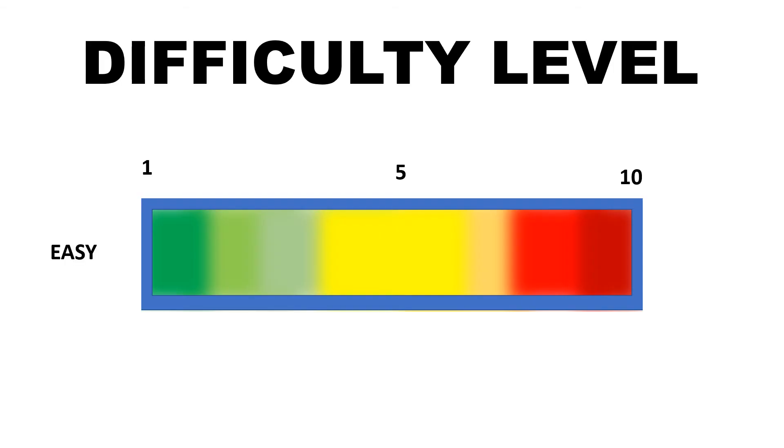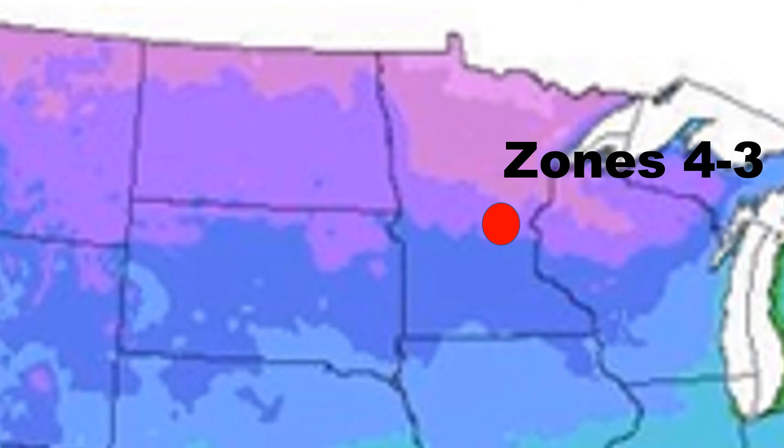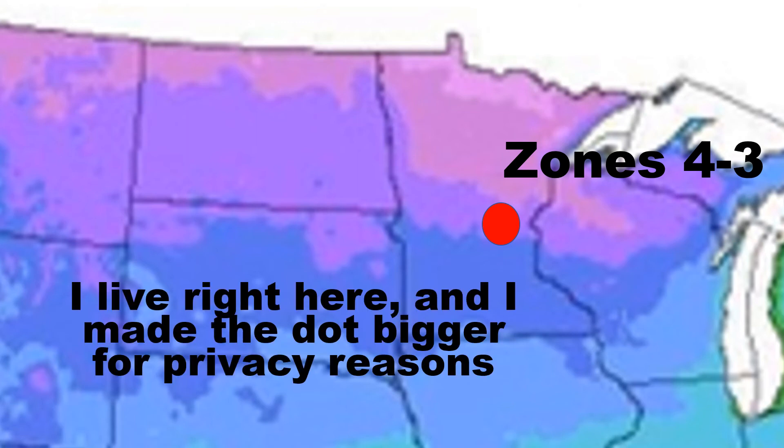On the difficulty level, they'll probably be 3 out of 10 — fairly easy to grow. Most of the difficulty is keeping the birds away. This is where I live: the state of Minnesota, zones 4 or 3. The data is blurred for privacy reasons, but I do this to show that results will vary depending on where you live.